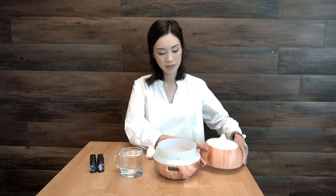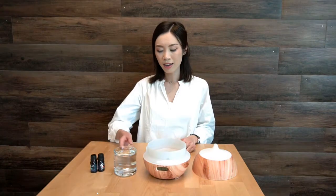First, you want to remove the lid. Next, you're going to fill the water up until the max line.